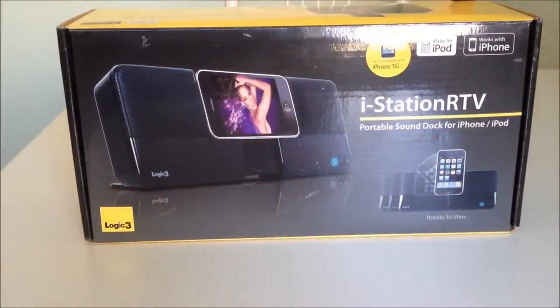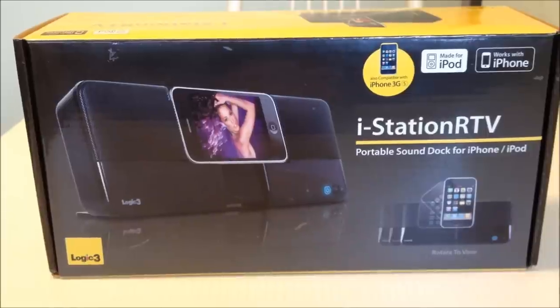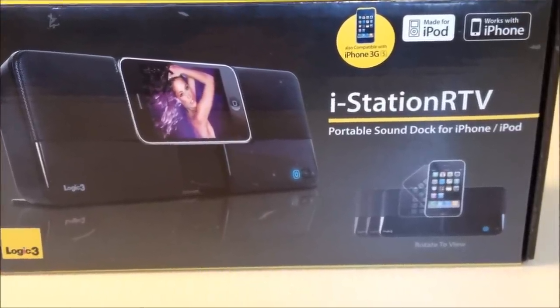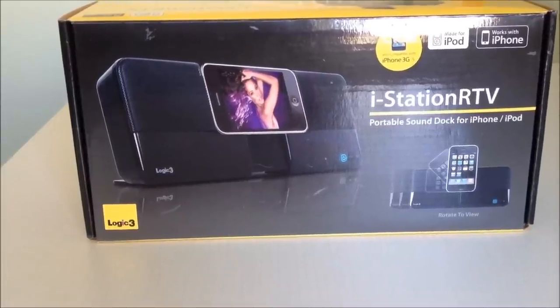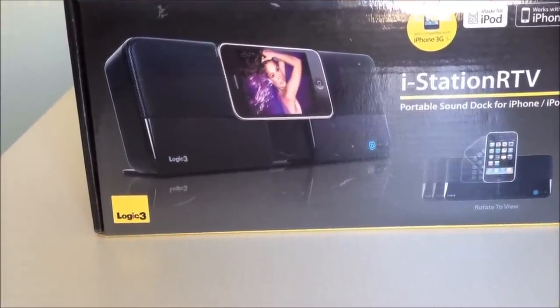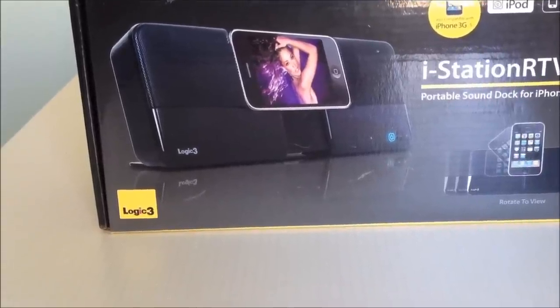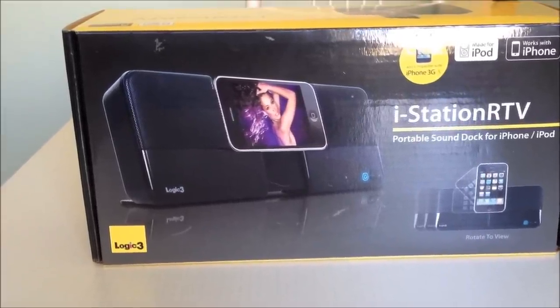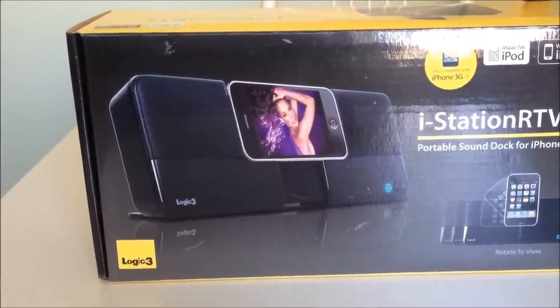Hello everyone, this is Carlos from computer-fix.co.uk and today I'm bringing you an unboxing for the iStation RTV portable sound dock for iPhone and iPod. I will also give you a product tour and review this item in this video. This is manufactured by Logic3 and it is a fantastic product. I've been waiting quite a long time for this one because this is the only one I could find that you can put your iPod or iPhone in landscape mode.